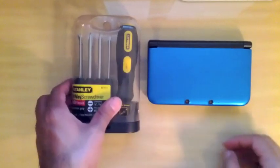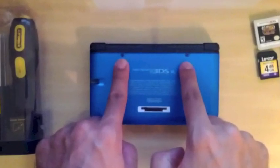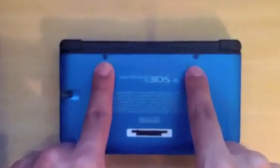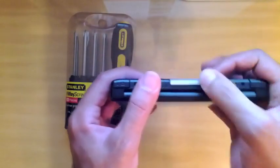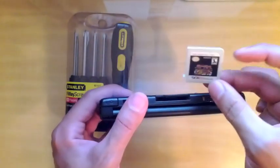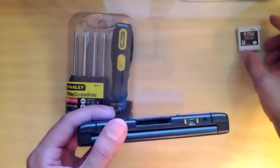This is the wrong tool set — disregard that. We needed a double zero. I was only able to get four screws off in this area. Alright, let's start by removing all the peripherals from the 3DS XL: the game card, your stylus, and your SD card.